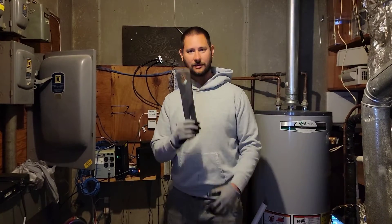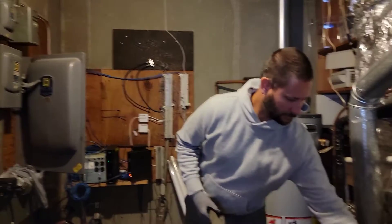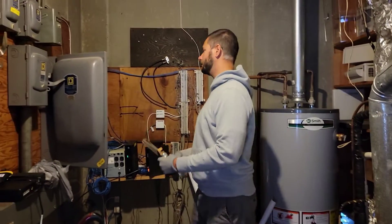We are going to change out some fuses with a bus fuse puller. It's safe as long as you know what you're doing — make sure you turn the breaker off.